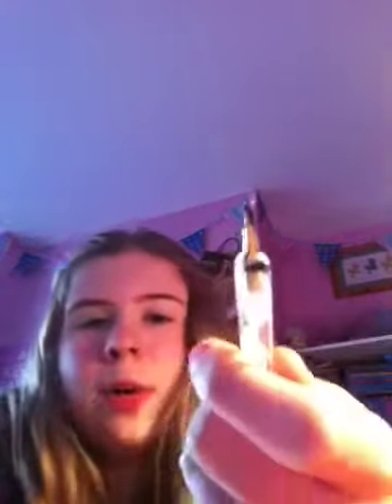I've worn this a few times and I've had lots of compliments, so let's get cracking! Today I'm going to be using some dotting tools — this larger sized one and this small one.